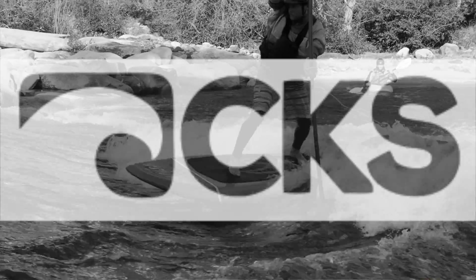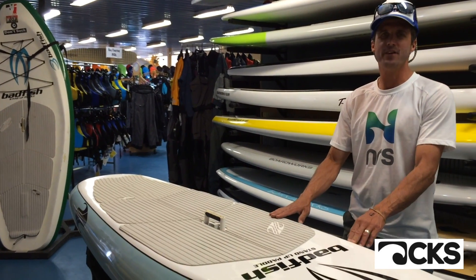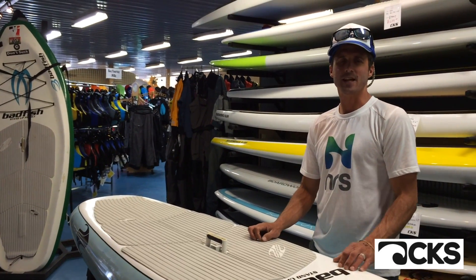Hi, this is Earl from CKS, Colorado Kayak Supply, and ColoradoKayak.com, here to talk to you today about the Bad Fish River Surfer — one of the best river surfing boards out there.